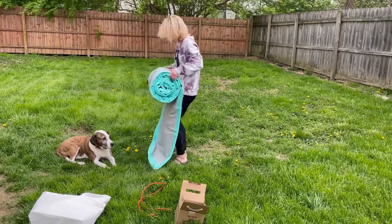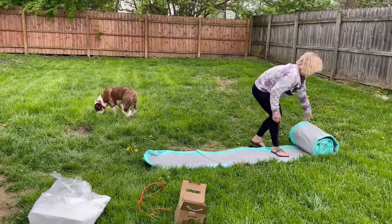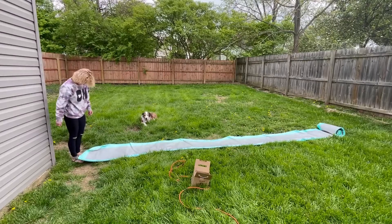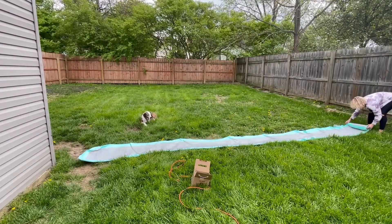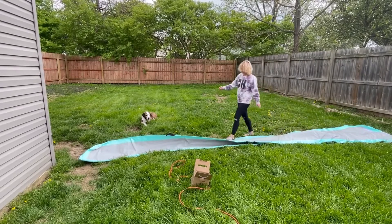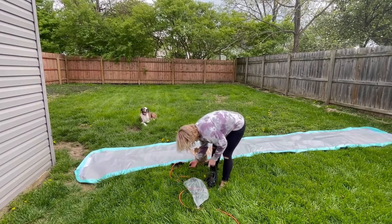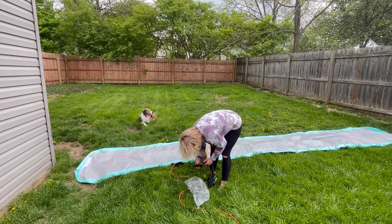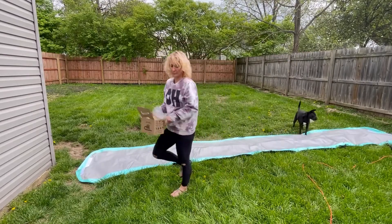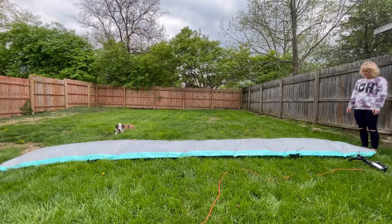They do come in different sizes and different colors. This one is the green one and it is 20 foot by 8 inches thick by 3 foot 3 inches, which makes it great for a lot of different activities. They also make ones that are smaller and thinner — some that are 10 feet and only 4 inches thick — and in different colors. It also comes with a velcro piece that can attach to the back or front so you can make it longer.